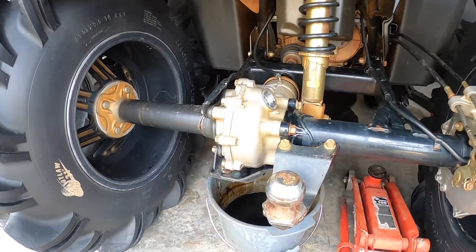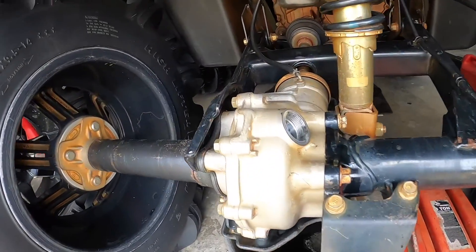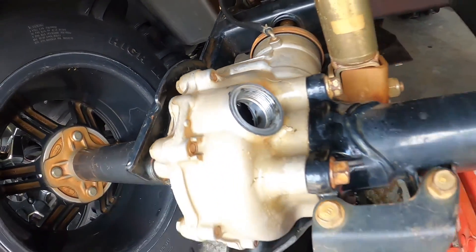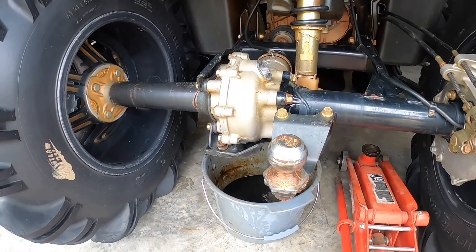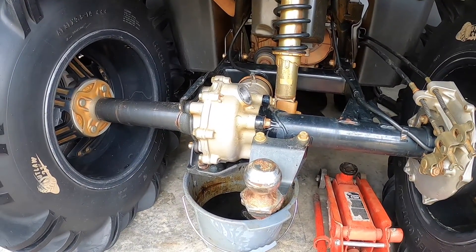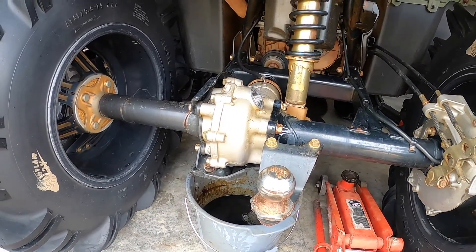I had to spray a ton of engine degreaser in there and it's still sludged up, so I had to run to the store to get some more and whatever other products I could find. I also realized I'm out of diff fluid, so I had to go to Honda to pick up more of that.